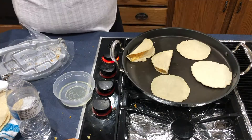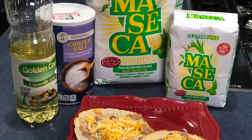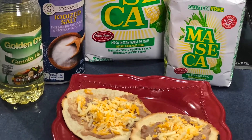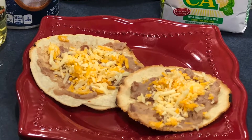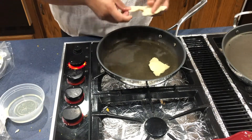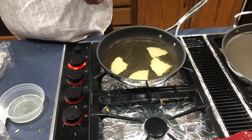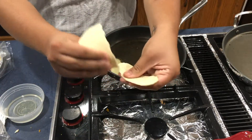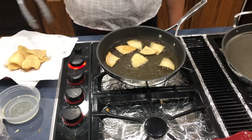If you heat a tortilla on the griddle until it hardens, you can create a tostada — you could also fry it if you'd like. Once hardened, place your desired toppings on top. You can also make a tasty appetizer: heat up a pan with oil, rip up some freshly made tortillas, and fry them. You just created tortilla chips — pair with a tasty salsa or dip.